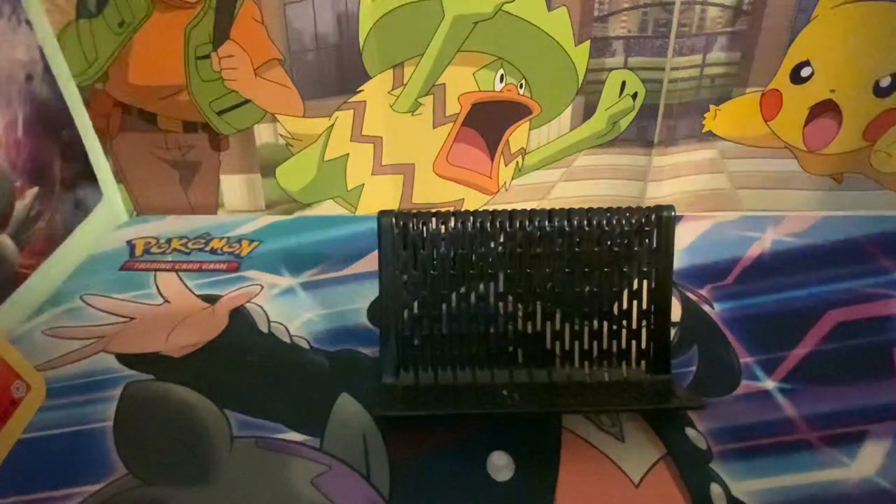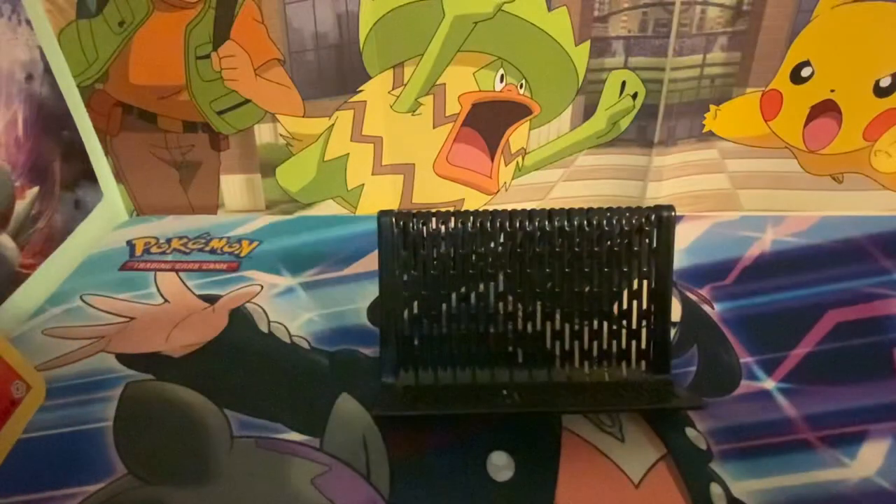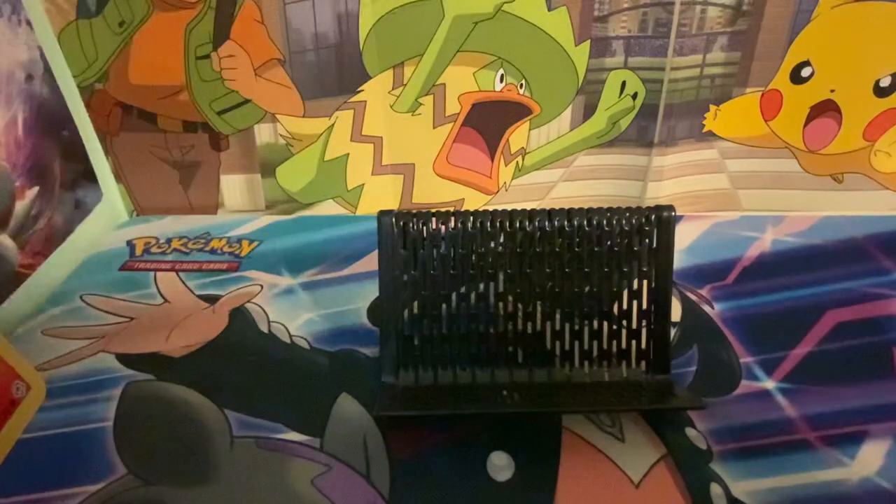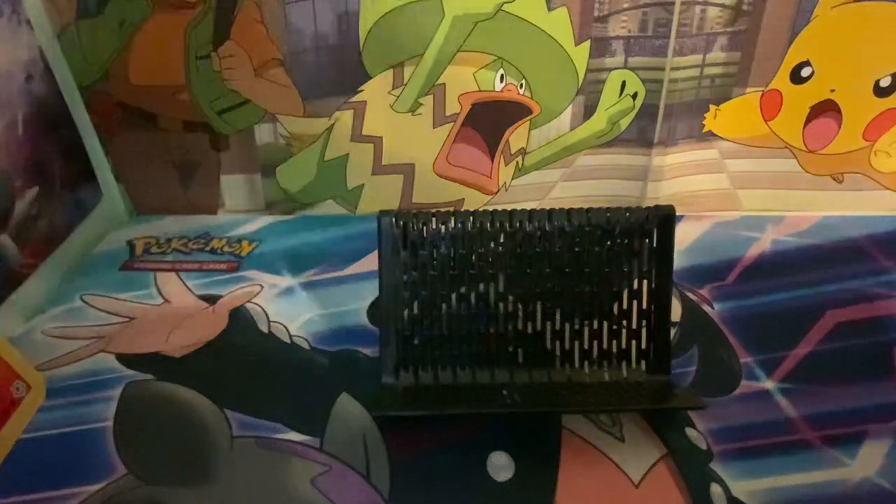What is up you guys, welcome to another video. Today we are opening a pack of Chilling Reign I got from GameStop. In the last video I pulled a pretty good card — it was a regular V, and I'm pretty sure I need it for my binder.